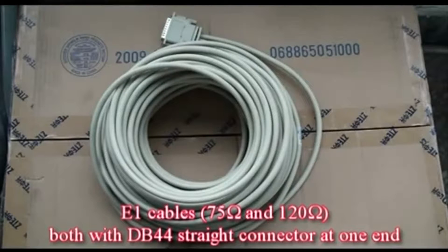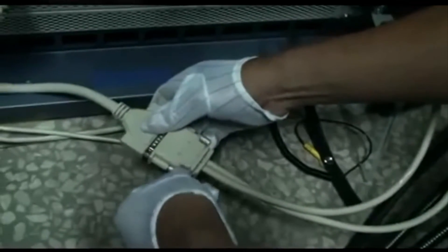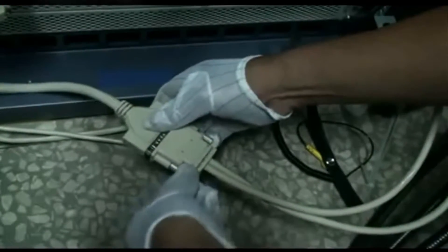Install the E1 cable. There are two types of E1 cables: 75 ohm and 120 ohm, both of which use a DB44 chain connector at one end. Connect the DB44 connector of the E1 cable with the B1 port of the cable on the SA panel.